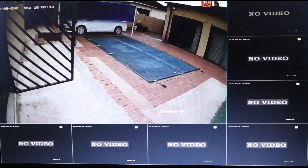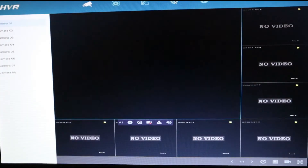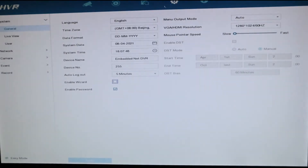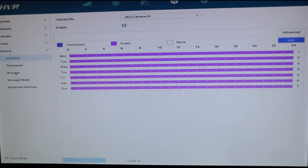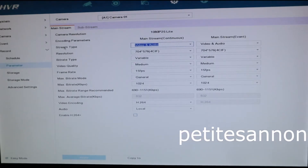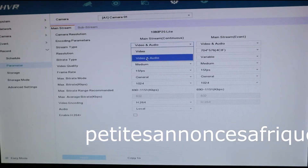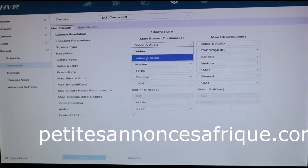Right-click on your mouse, go to Configuration, then come to Record, click Parameter, and where it says Streaming Type, select Video & Audio.